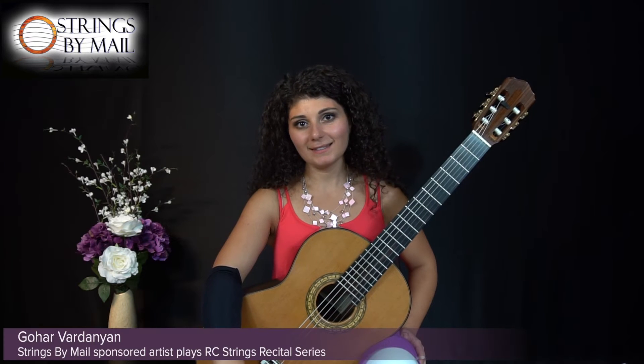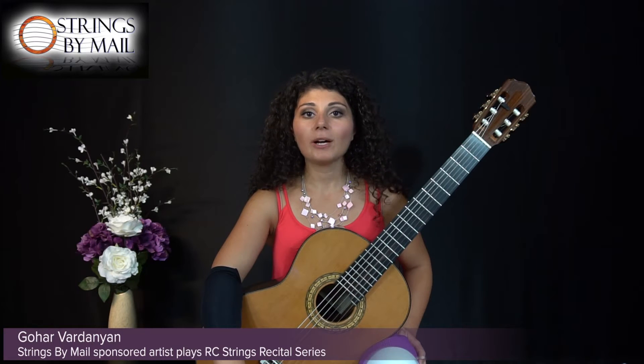Hi, I'm Gohar Vardanyan and this is a lessonette for Strings by Mail. In this lessonette I'm going to share one of the ways I like to use the metronome to help me build speed.